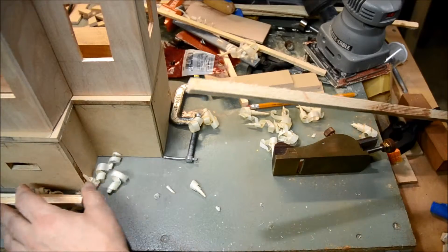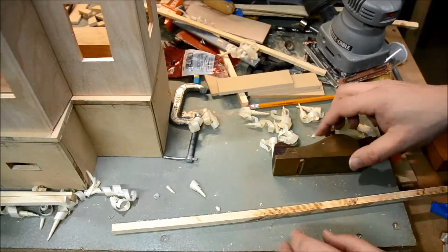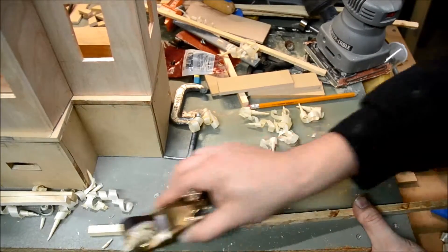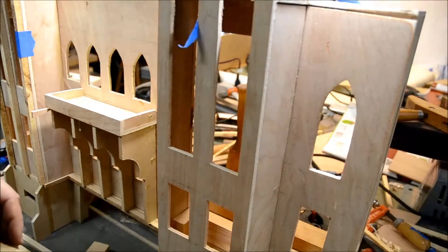This side's pretty rough. Try to work on the side that's the roughest, because the plane will take off any of the rough surface. Those three will go up here to sand.